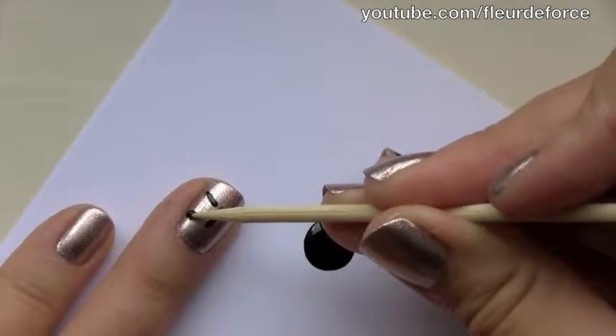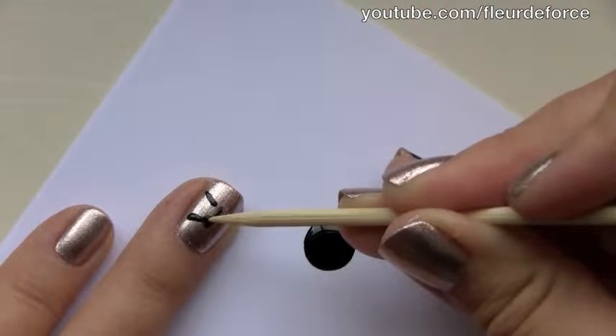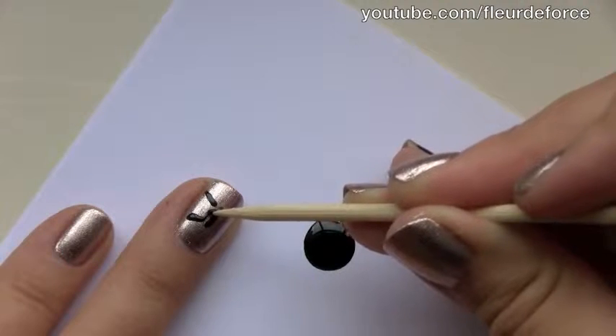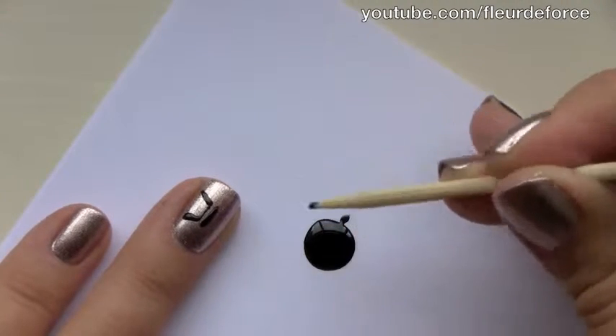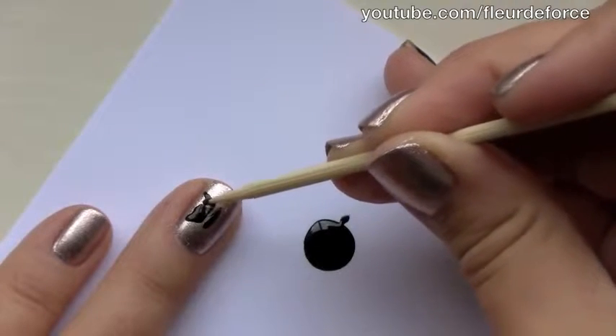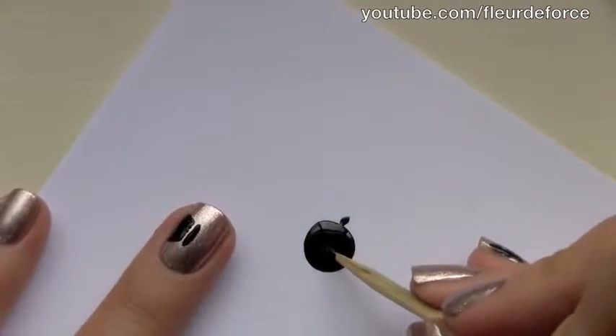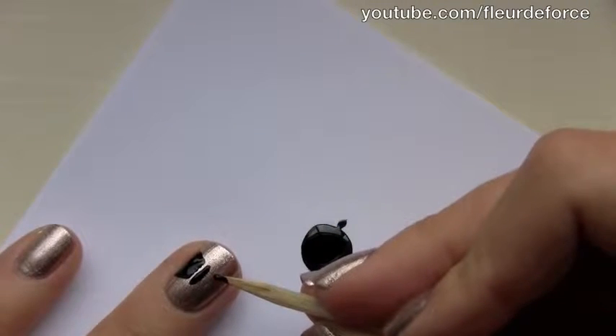Then we're just going to do the other side of the bow. Take the line across at the top, just to meet the other side, and then just start to fill that side of the bow in. Once you've done the first side of the bow, just move on to the second side and do exactly the same.